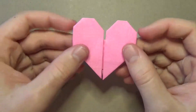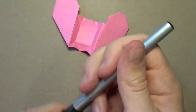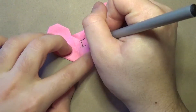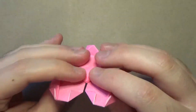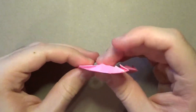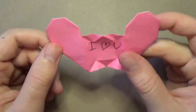Here is the completed model. Here's how it works - all you do is pull the two sides and it opens just like that. Then you can write something - I'm just going to put 'I heart you,' just like that. So there you have it, there's the note. Then you can make it a present by showing that it's a heart, and then tell them to pull the two sides and they'll be amazed.